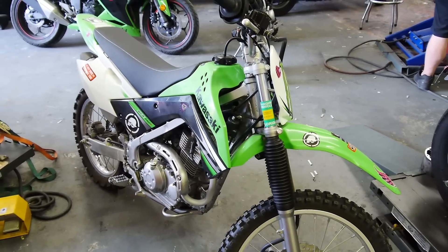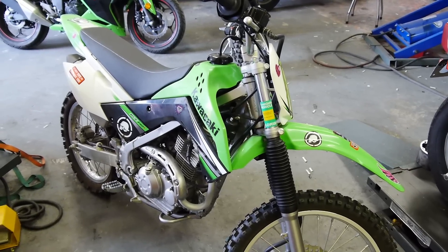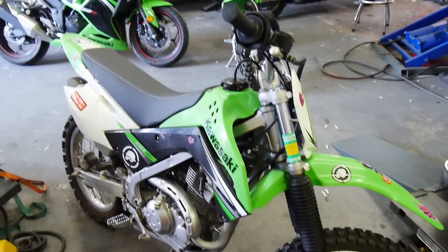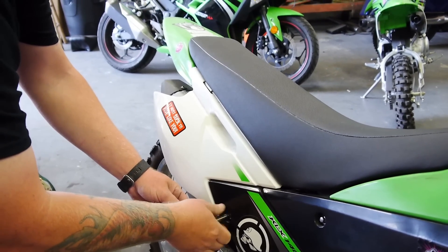Hey guys, welcome back again from Tampa Bay. This is a how-to on replacing your battery on a 2009 Kawasaki KLX 140L. First thing we have to do is pop off the side white panels — you've got an 8 millimeter socket on that — and that'll allow us to get the seat off.